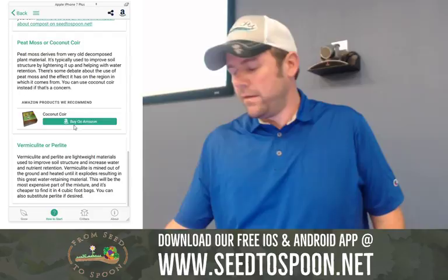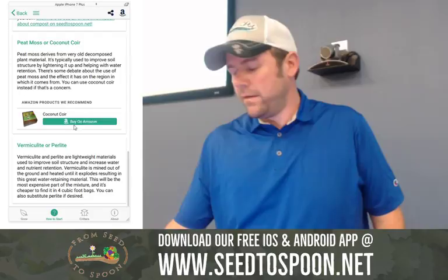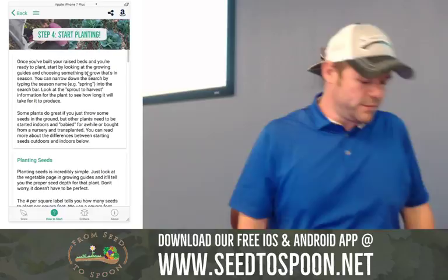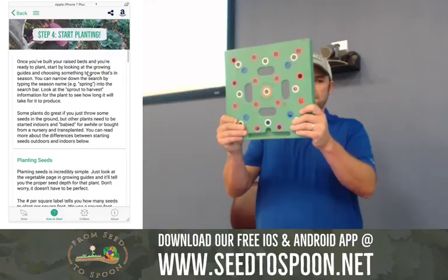The next step, once you have it filled with soil, is the fun part — you get to start planting. This is where I want to talk about a couple of different methods. We started with the square foot gardening method. My kids still use these grids a lot — my two-year-old is learning how to count with this and her colors. This thing is awesome for that.